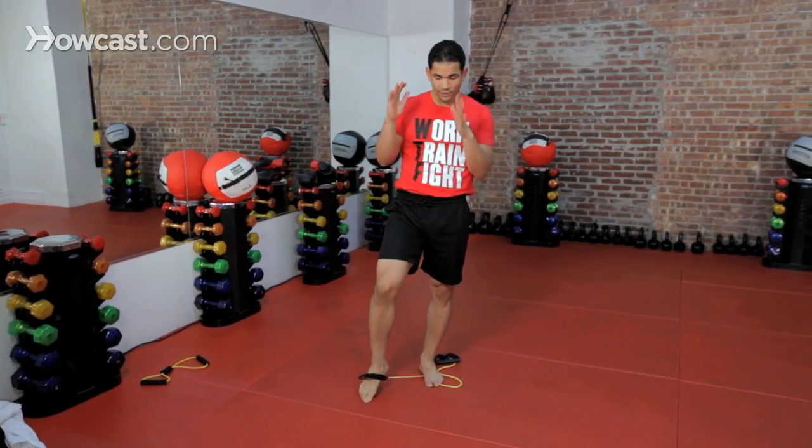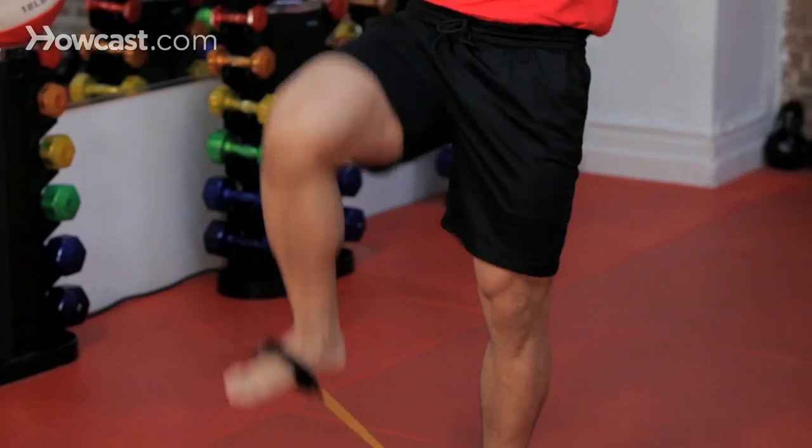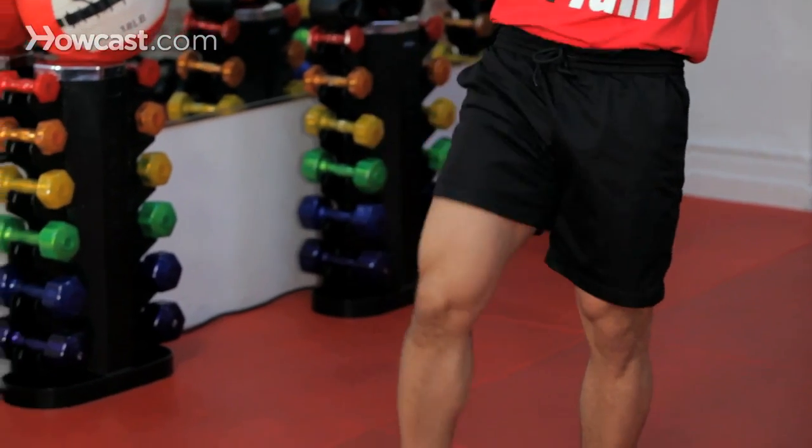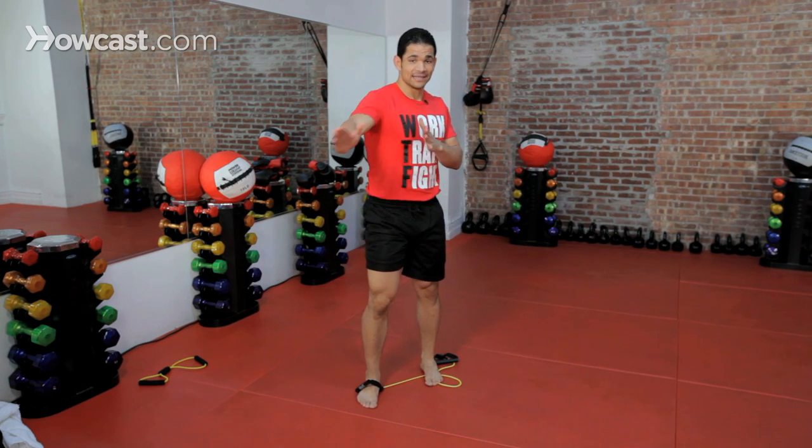So right from here, just a little bit of balance, come up, stay nice and tall, and bring your knee all the way up. This is going to help us later on bring our knee to our chest and extending out.